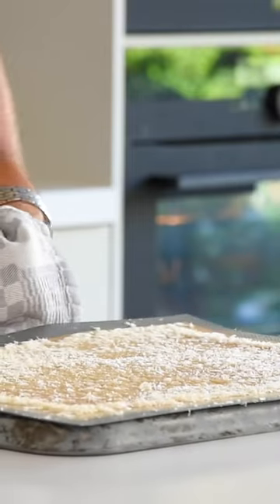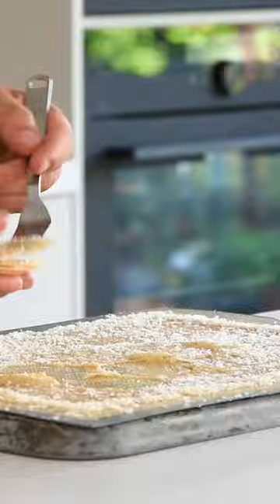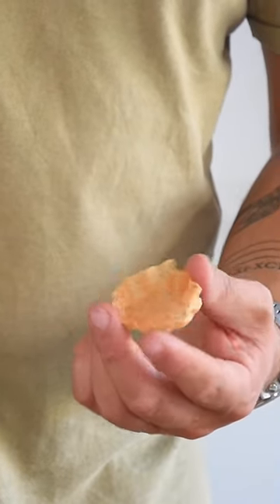Let it cool down for a minute and cut it with a round cutter. Remove the rounds from the sheet and place them between two tartellette molds. Bake them for another 15 minutes till golden and crispy, and they're ready to be served.